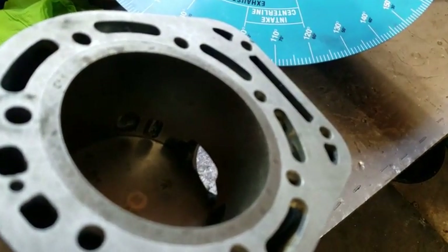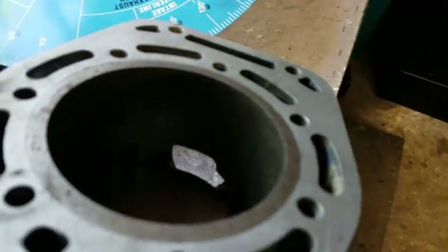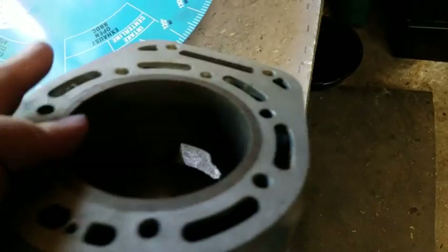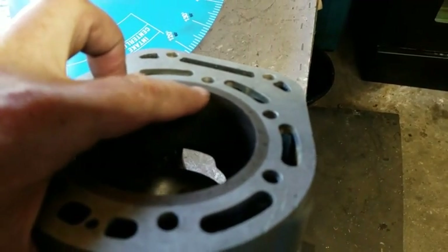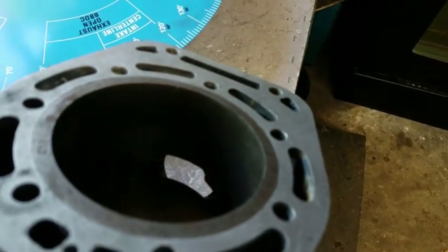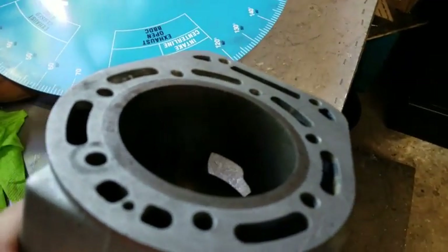Another measurement that's nice to have is what is the distance from the top of the exhaust port to the top of your cylinder. On the KX500 motor and a lot of others, it's easiest to do with the cylinder completely off.